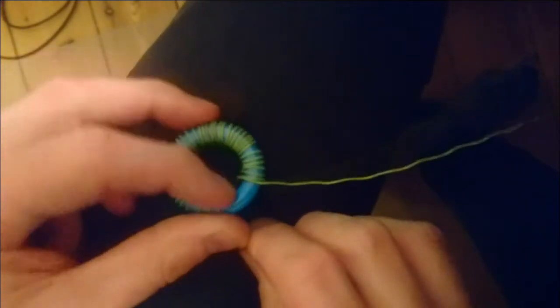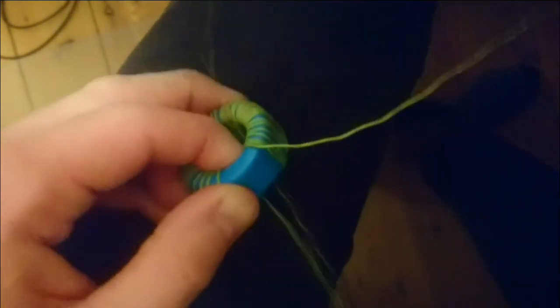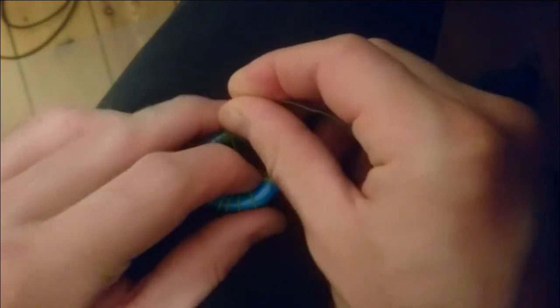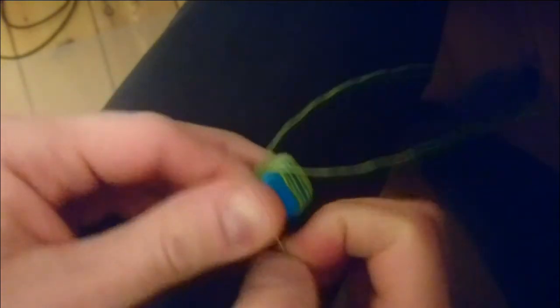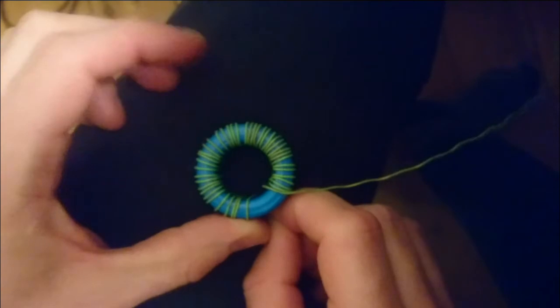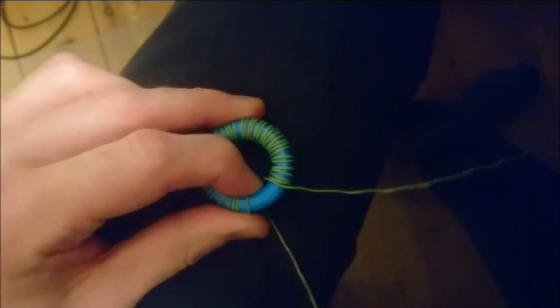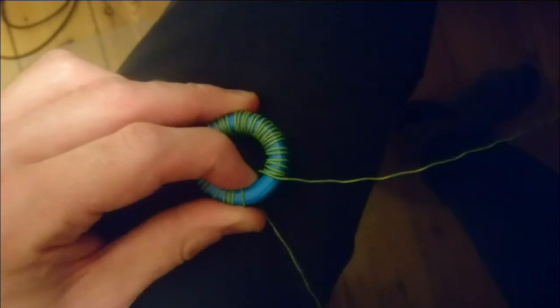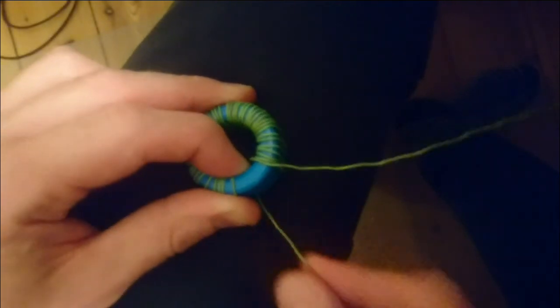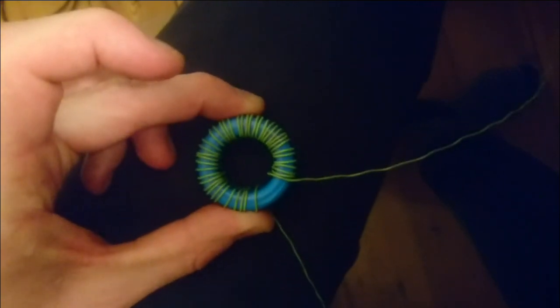I just wanted to show this small trick when winding a ring core by hand. Pushing the loop through and pulling the wire is the easiest method to get a nice even distribution, so that the wire doesn't get caught up in itself, get twisted, or make kinks. Well, that was my little tip. Thanks for watching — see you in the next one.